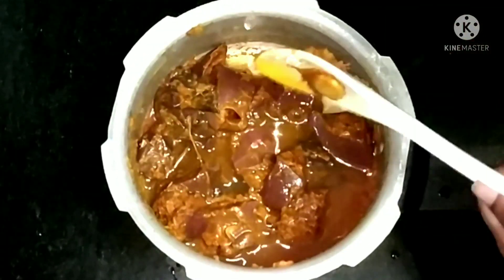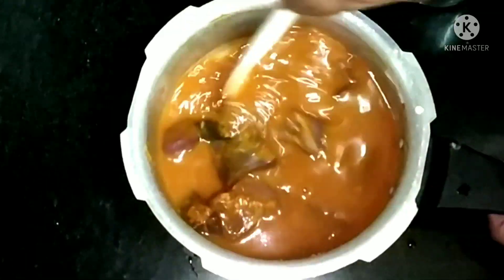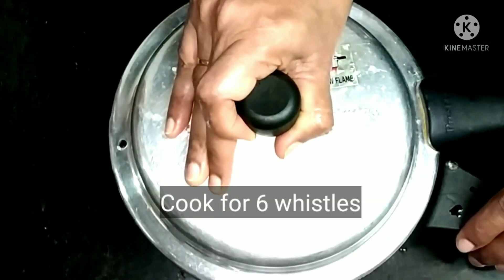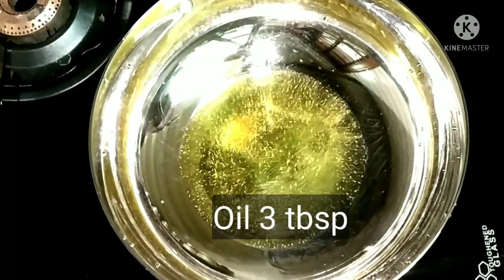Then add enough water — it has to cook for six whistles. Close the lid and cook it for six whistles. Now in a different pan, add oil and add mustard.